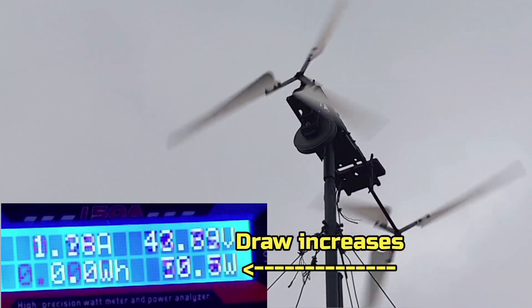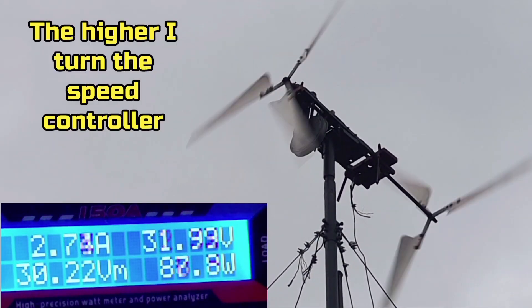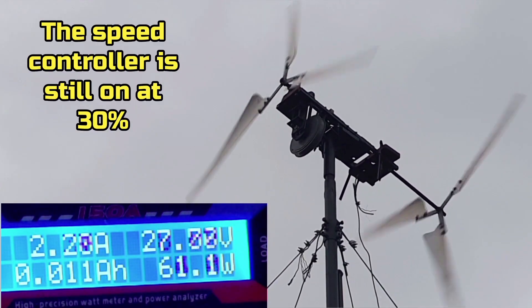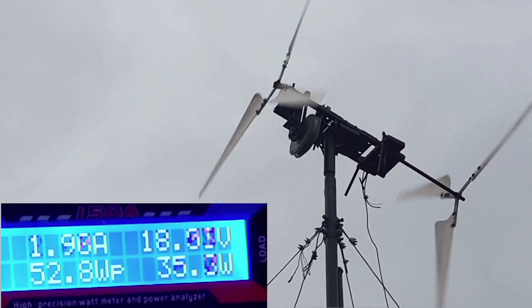I'm going to turn the speed controller up to 30% and see what happens. I'm actually inside filming, but that should have slowed the turbine down a bit. It's now in a constant battle to keep going as fast as it can. The winds at the moment are about 15 miles per hour with the odd gust maybe at 25.